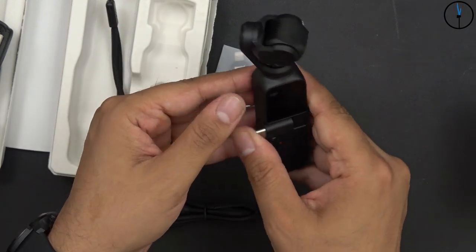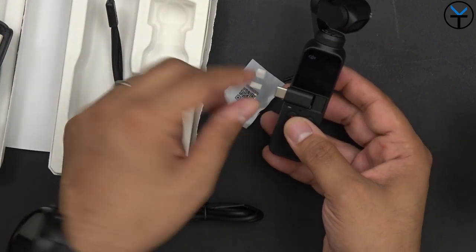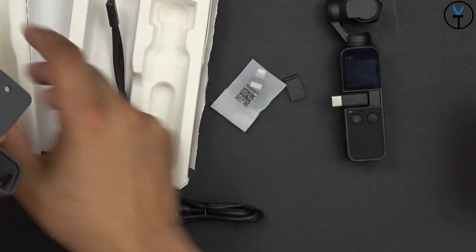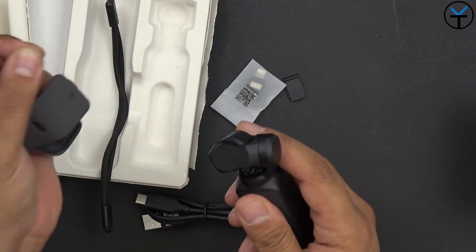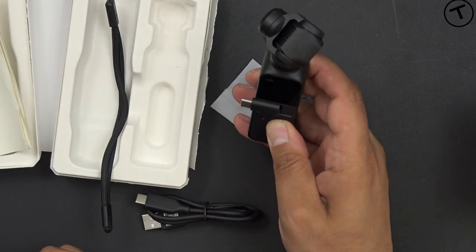I'm using this on Android, but if you're on an iPhone you'd use the Lightning adapter — it's compatible with both, and the Osmo Mimo application is available for both platforms. Other than that we have the instruction manual, some booklets, and of course the carrying case, which is really nice — lined and has good protection for the Osmo. When you turn it on, it adjusts and recalibrates the gimbal and powers up right away.